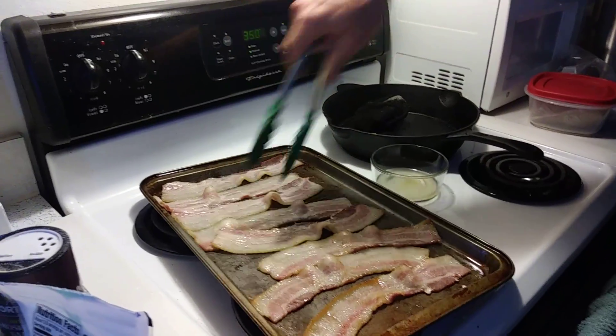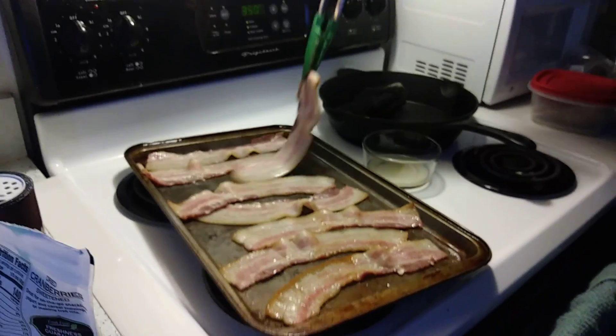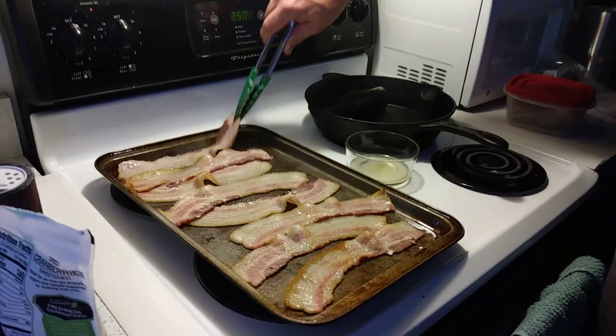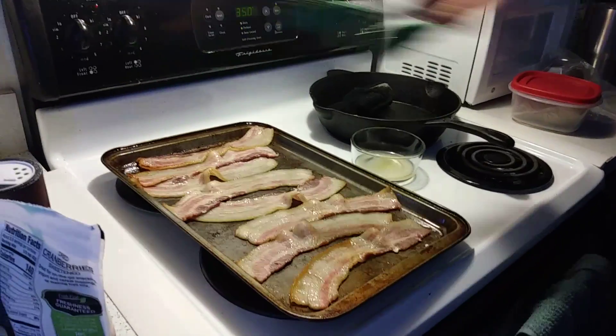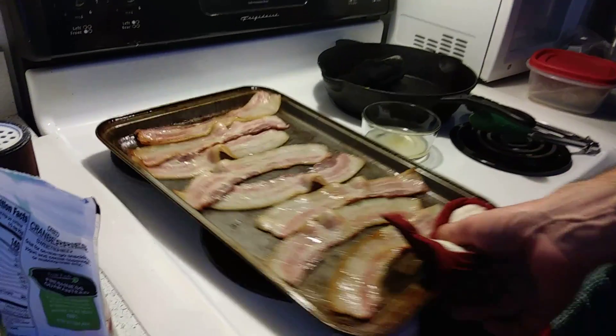We got a little container here — save your bacon fat, we'll go over that later. Makes a great fried onion or throw it on Brussels sprouts, etc. So it's gonna go back in the oven at 350 for about five more minutes.